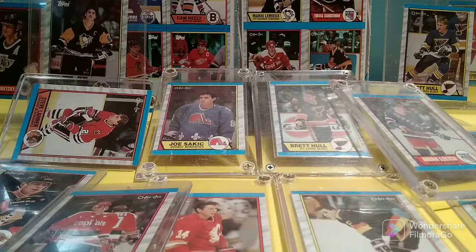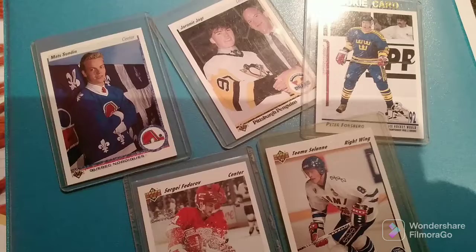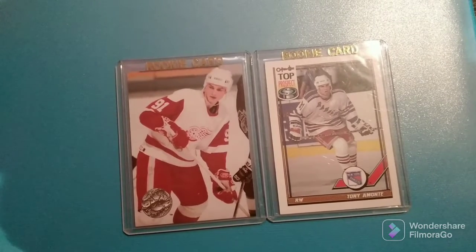Today I thought it'd be fun to talk about one of my favorite hockey card sets of all time, the 1989-90 OPC and Topps. This was the last year that OPC and Topps would be the only card manufacturers, as the hockey card boom had already begun, and the following year the market would become increasingly saturated with the appearance of other card manufacturers such as Bowman, Score, Proset, Upper Deck, OPC Premier, and subsets such as Top Prospect.